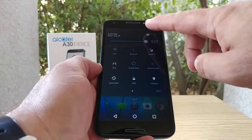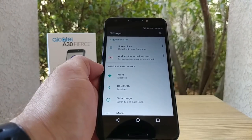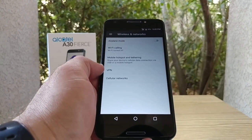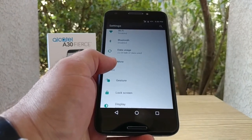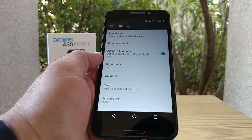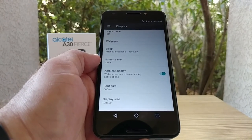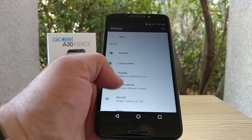Let's jump into Settings and take a little look around. I haven't set up the fingerprint sensor yet — I'll do that in a couple of minutes. Under More, I was checking if this device has NFC and it doesn't look like it does, but you do get mobile hotspot and tethering. There's an option for gestures which I'll cover in the full review. In Display you get MiraVision, adaptive brightness, ambient display, font size, and display size.